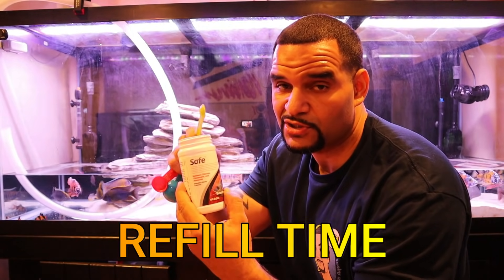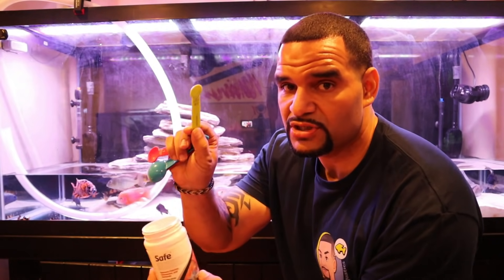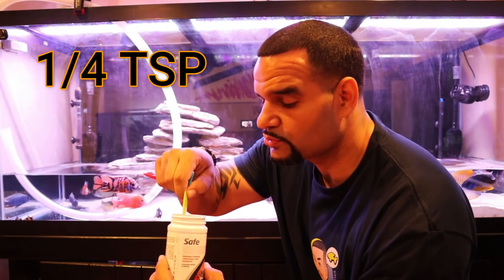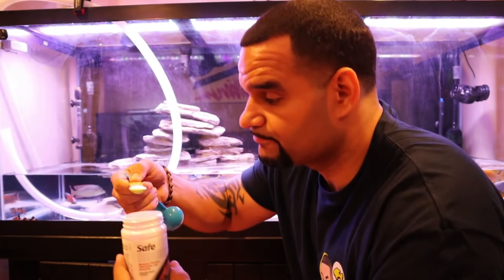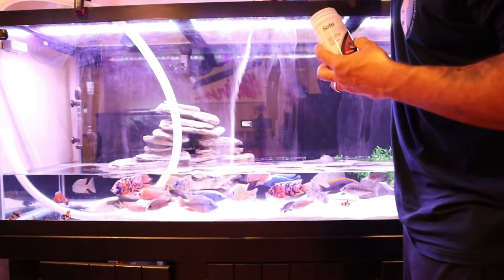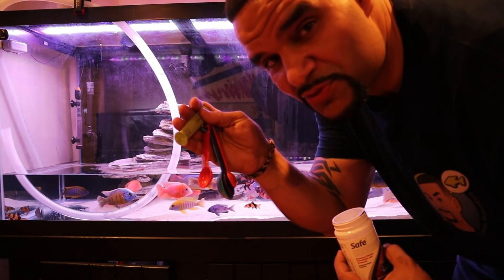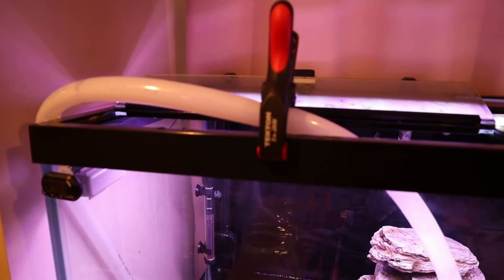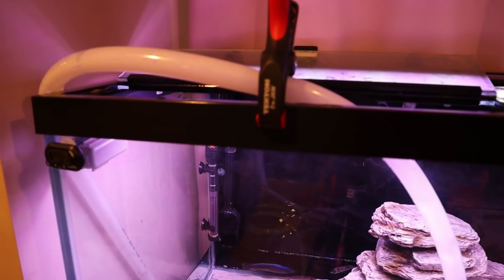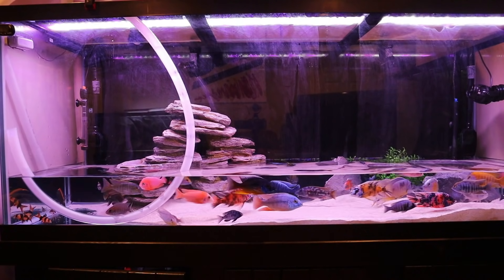Always dechlorinate before adding tap water. I use Safe because I've got a really big tank — all you need is one quarter teaspoon, which is good for 300 gallons. I add it directly into the tank. Then I've got the other end of my hose in the tank, held in place by this handy clip that keeps the hose from sliding out — I'll have that in my shop as well. Now I'm going to plug in the pump.